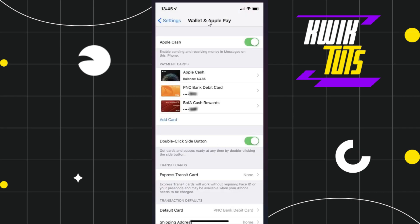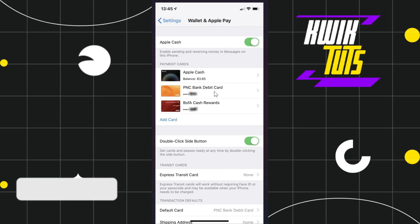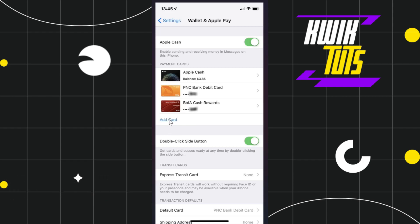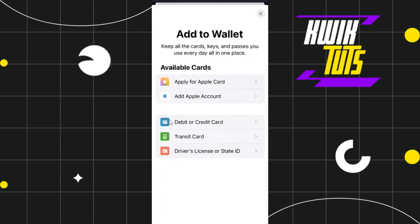Once done, you will be redirected to the Wallet and Apple Pay section, where you are going to see all of the cards that you have linked previously. Now, in order to add a new card, you will have to click on the Add Card option, which will redirect you to the Add to Wallet page.